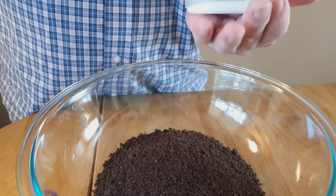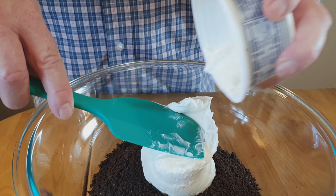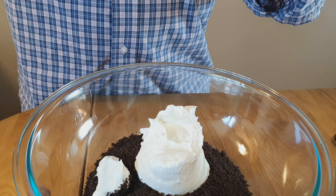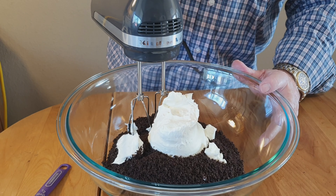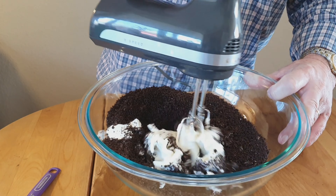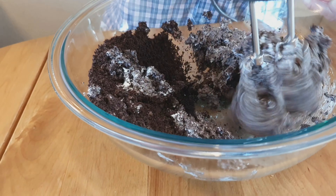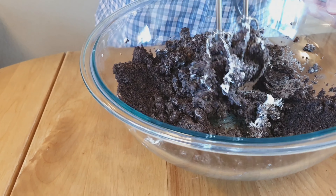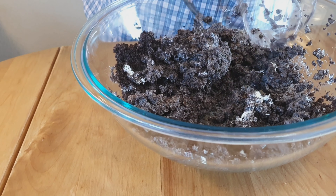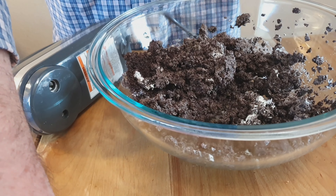The cream cheese has been warmed and is now at room temperature. We're going to mix it in, but it's mixing too thin, so we're going to switch.